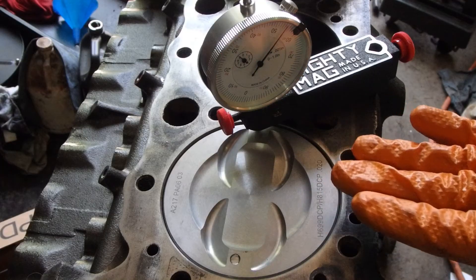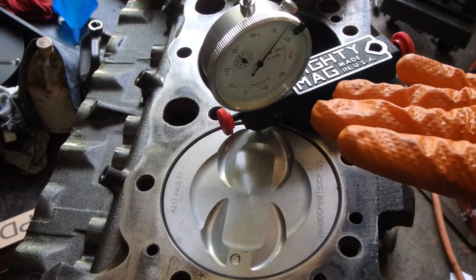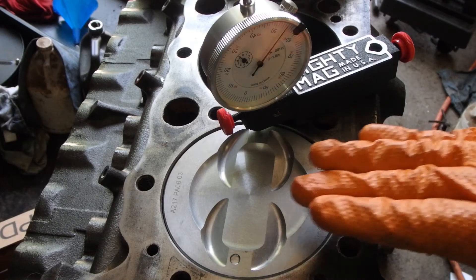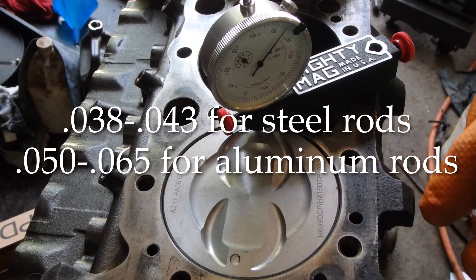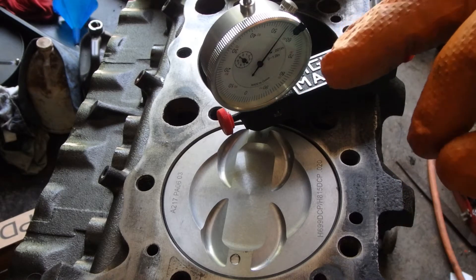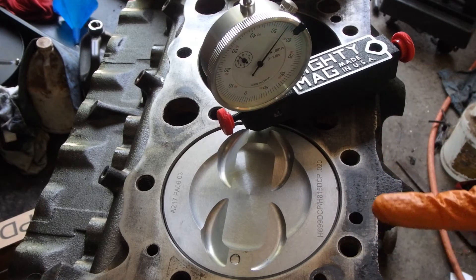We're going to get this block decked, so we need to figure out what we need to do to get optimal quench. We're also going to figure out what head gasket to run, because that plays into the measurement too. When I say 40 to 65 thousandths, that's including the thickness of your head gasket. A normal composite rebuilder-type gasket — not just a thin metal gasket — is about 41 thousandths.